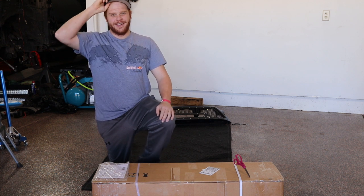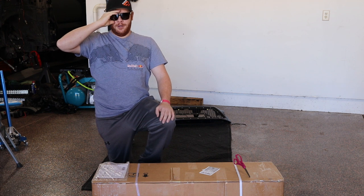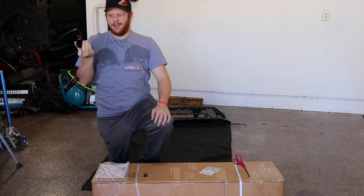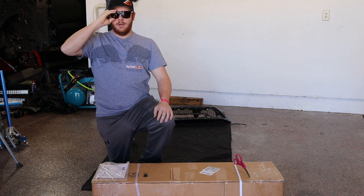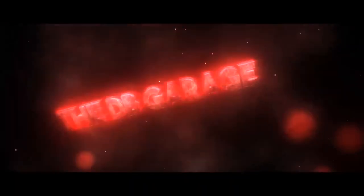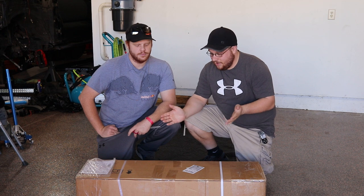Hi, this is a grill. We're going to unbox it for boys and girls of the Tacoma Internet. What's up guys, it's Derek and Blake from the DB Garage again. Today we've got another unboxing for you — this is probably the third or fourth one we've done. Blake's going to tell you a little bit about it.